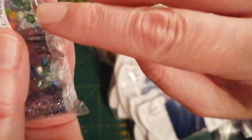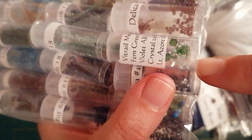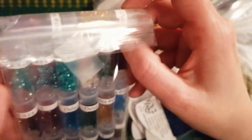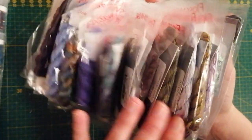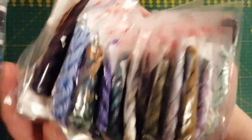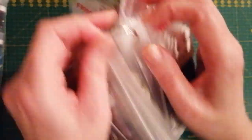Yes, here we have crystals — geez, that's really pretty! And then there is a ring with a lot of Floss Away bags. I really enjoy having my threads in Floss Away bags, but maybe with a bigger ring.